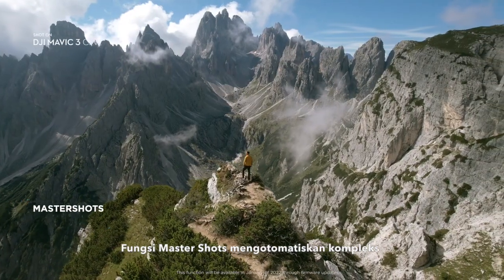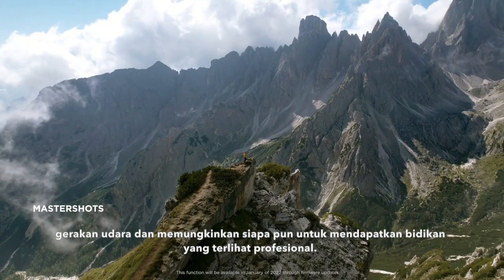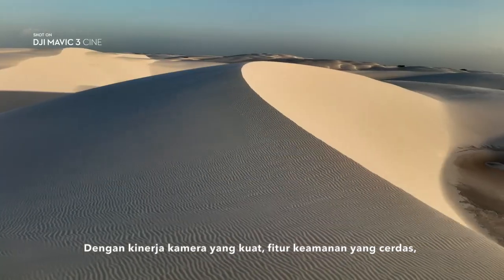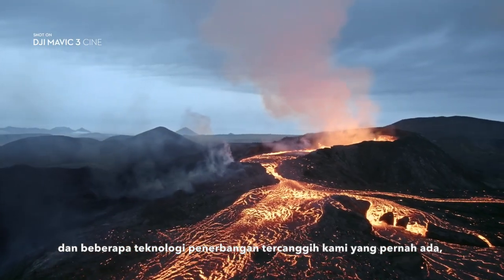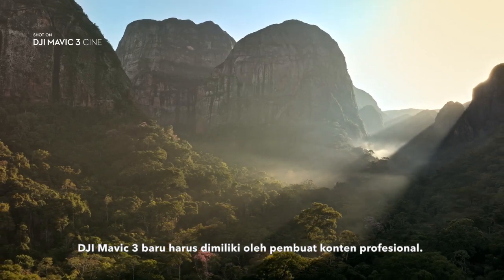The Master Shots function automates complex aerial movements and allows anyone to get professional-looking shots. With its powerful camera performance, intelligent safety features, and some of the most advanced flight technologies ever, the new DJI Mavic 3 is a must-have for professional content creators.